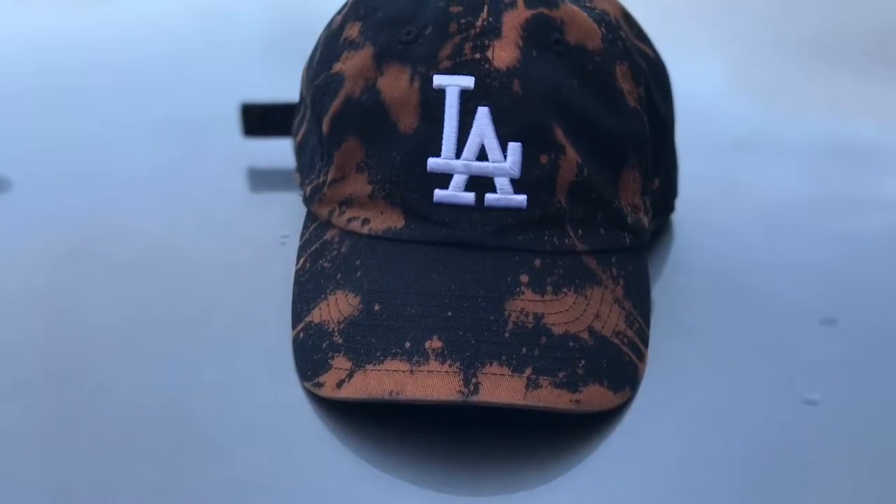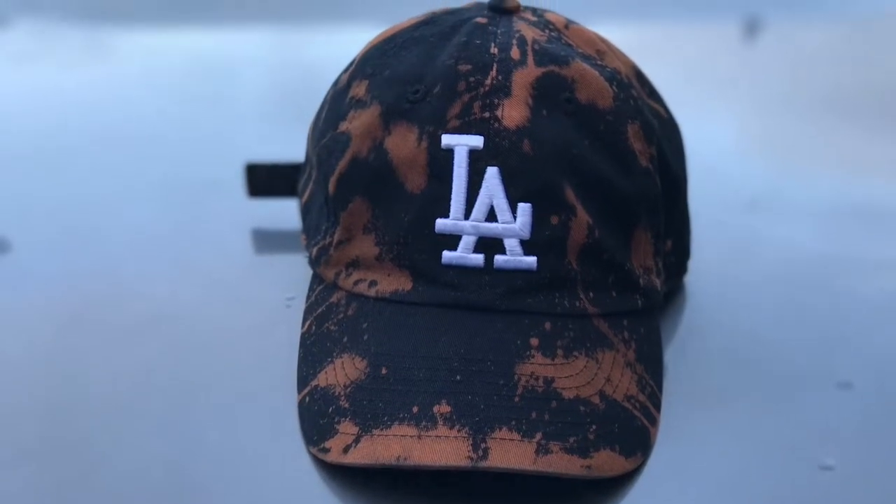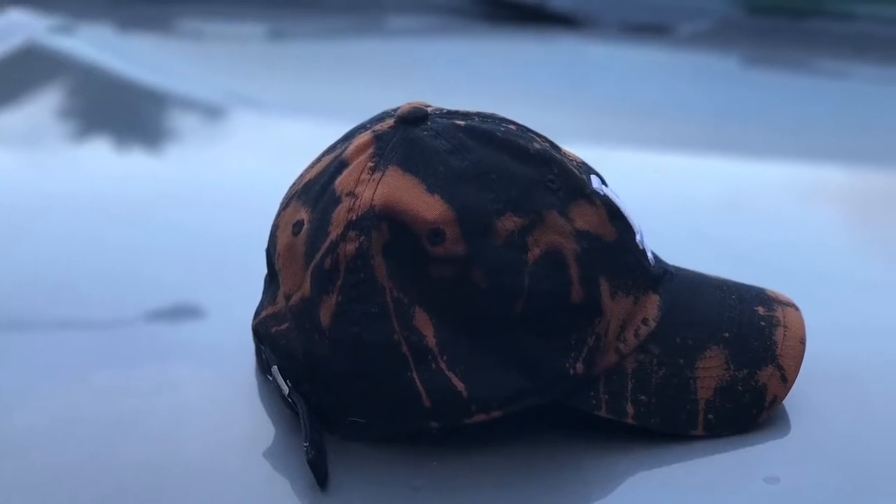Alright, this is what the final results look like on my hat. Looks pretty dope, I'm not gonna lie. I'm gonna be rocking this thing for a while. I like how it turned out; I think it looks really good. Very fun project to do — I suggest you guys do it for yourself. Do it on anything black, it comes out really well. Just try to do it on clothes or a hat that you don't really care about, so you don't worry if it gets messed up.